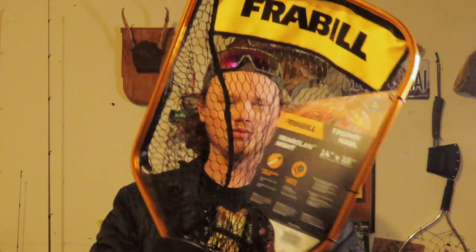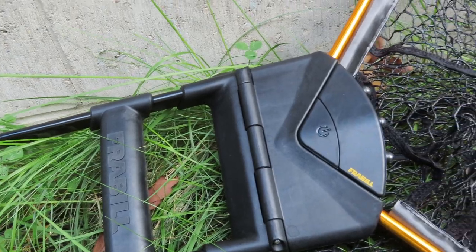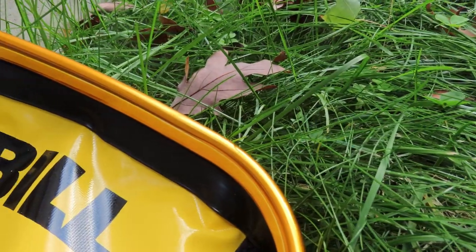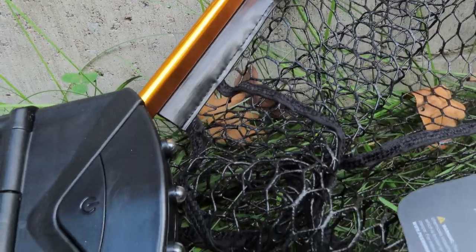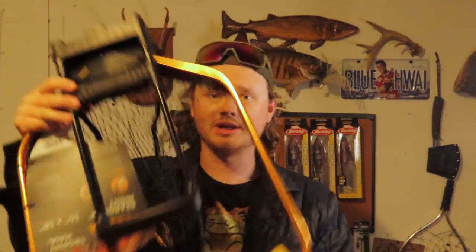Last but not least — probably why the bag is so big — is this net. This is why this box is so cool; the quality of the things in it is great. This is a big rubber-lined Bill Bear Claw knife... 14 by 18 net. It's got a rest for your arm, a nice little handle, and there's a power button with LED lights — that is intense. And it just folds up like that, which I think is gonna be great for the kayak.